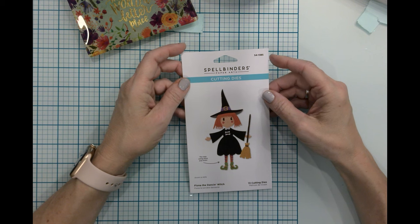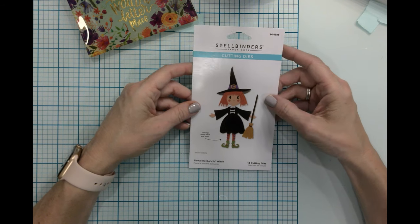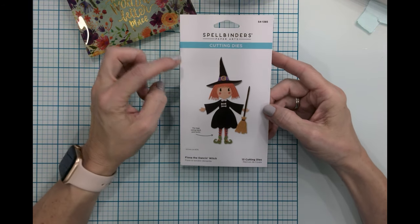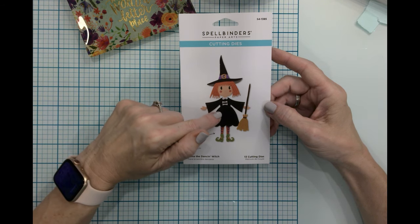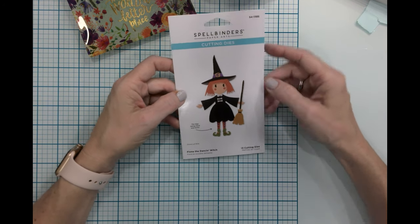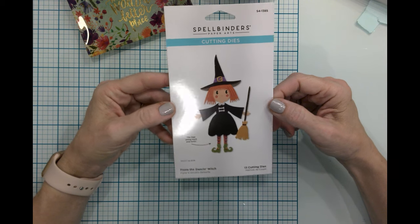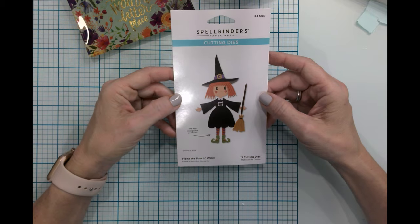Good morning, everyone. It's Jen. Welcome back to my craft table and my channel. I'm so glad you're here - welcome if you're new. Today I'm going to be trying out the Spellbinders Dancing Die. This is Fiona, the Dancing Witch, and I'm actually going to do this two times. I want one that looks like Glinda the Good Witch, and one that looks like the Wicked Witch of the West. If you're old school like me and grew up watching Wizard of Oz, this is going to be such a fun treat. Let's get started.